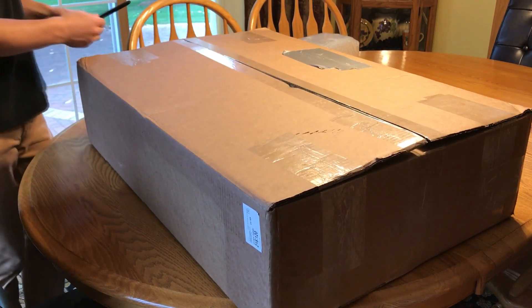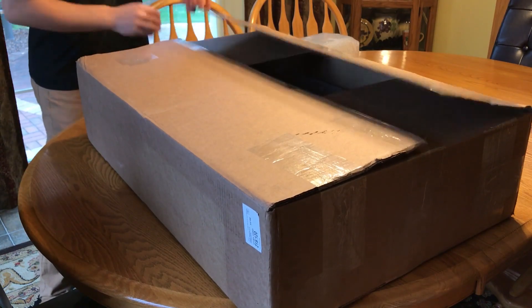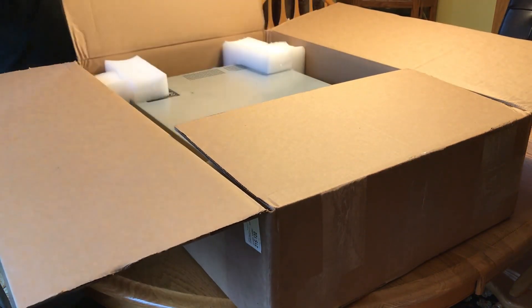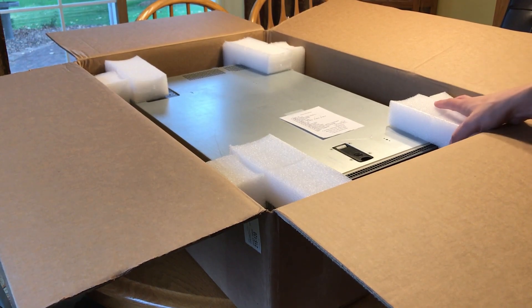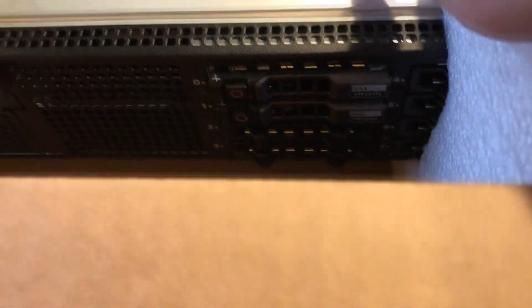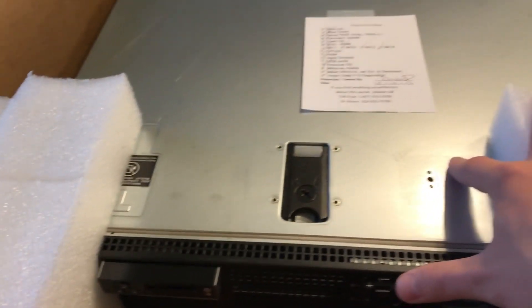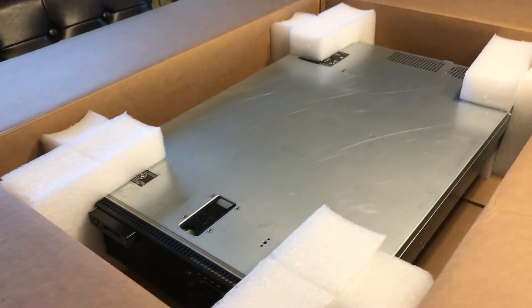I figured I wasn't even going to do an unboxing video on this but figured might as well for you guys. Popping it open - I can see the server. This also has two 15k SAS drives and blanks, which is awesome - I didn't know if they were going to include blanks or not. We got our drives; this is the small form factor edition. It's in really good condition and they tested everything.